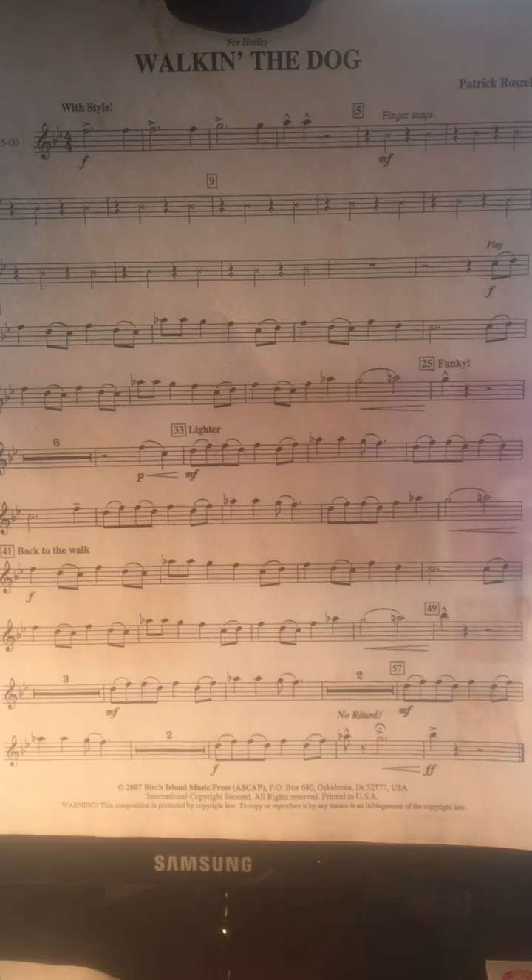All right, good luck Walking the Dog. One, two, ready, play. At measure five, you'll snap your fingers on beat two and four.